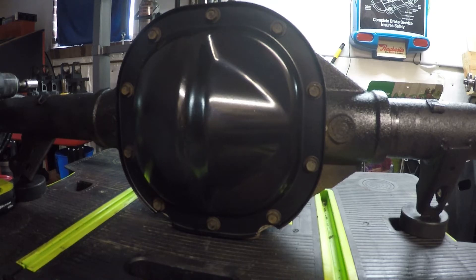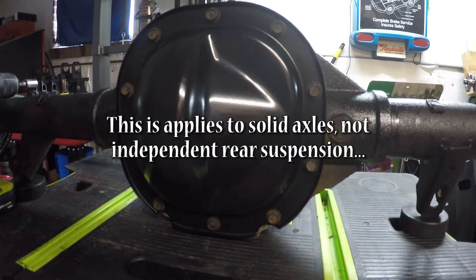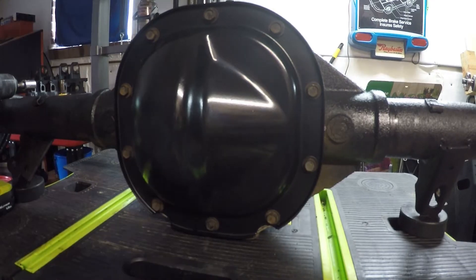Hey everybody, welcome to today's video. Today I'm going to show you how to remove Ford C-clip axles from an 8.8 inch differential, as well as replace the wheel bearings and seals.